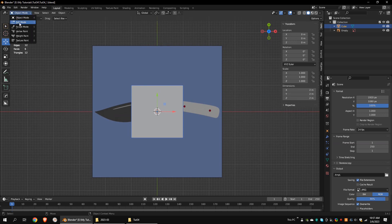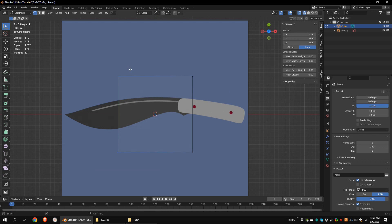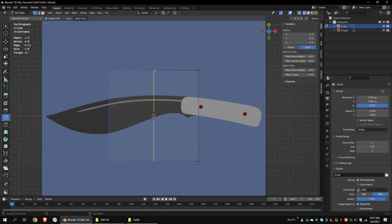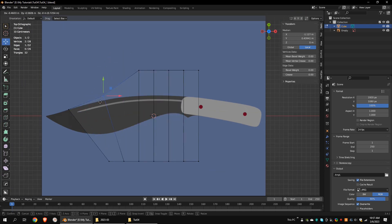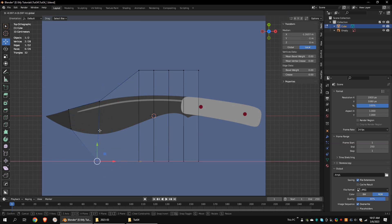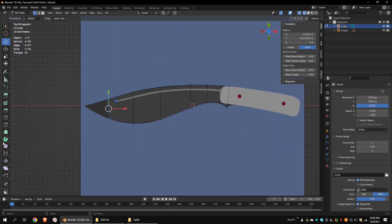Select the default cube and go to edit mode. Switch to wireframe mode. Go to the loop cut tool and click on the cube. You can use the mouse wheel or the option box to increase the number of cuts. Now move these vertices according to the blueprint.